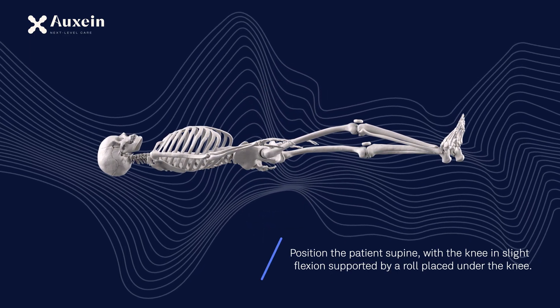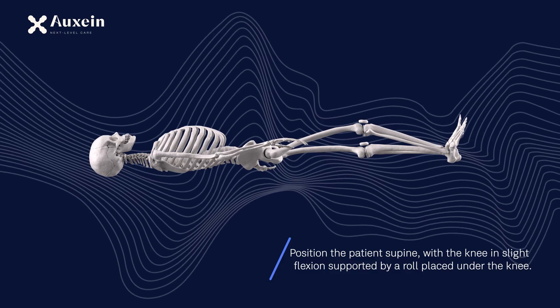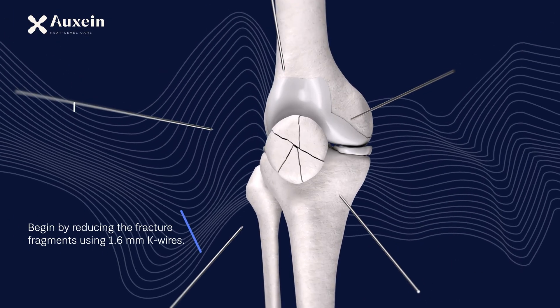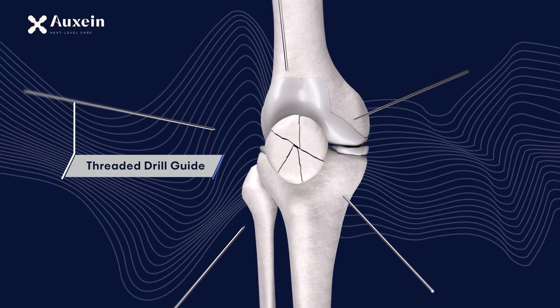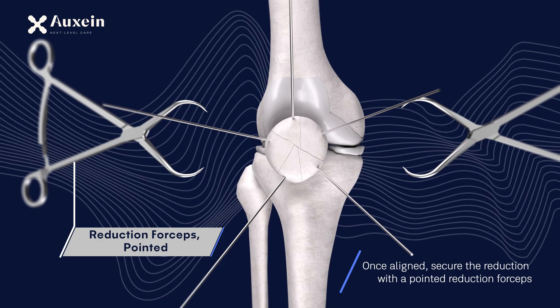Position the patient supine, with the knee in slight flexion supported by a roll placed under the knee. Begin by reducing the fracture fragments using 1.6 mm K-wires. Once aligned, secure the reduction with a pointed reduction forceps.